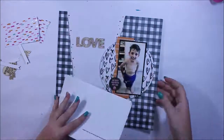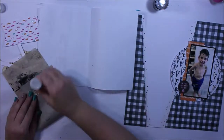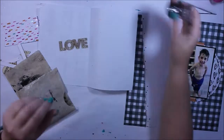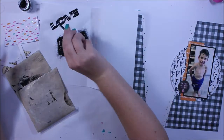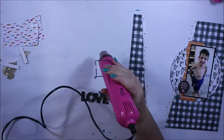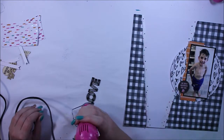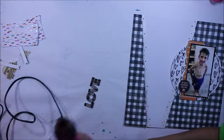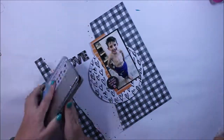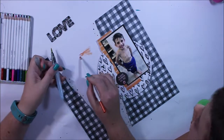Off camera I've gone ahead and stitched down around that circle. I wanted to have this little 'love' wood veneer piece stand out a little bit more from the background, so I'm just covering it with some embossing powder. I haven't pulled out my embossing powders for a while. I could cover it with acrylic paint, use adhesive and glitter, or use foil — lots of different options — but I decided heat embossing was going to enhance the page rather than detract from it.